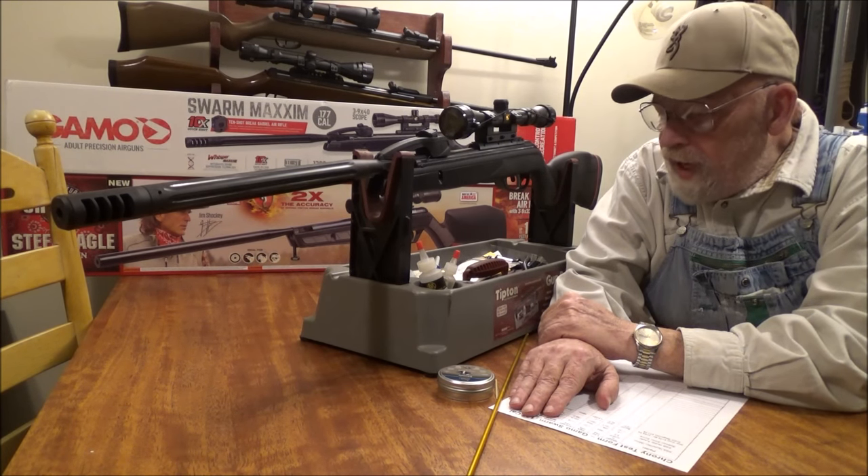I gave up on that gun. Then I got the Gamo Bone Collector Maxim — that one was bad, took it back, got another one, brought it home, and that one was bad too. I didn't even want to face the guy at the return line again so I kept that one and rebuilt it. Found the problem: chewed-up piston seal. Then I saw a really good price on a Gamo Whisper Fusion Elite, gave it one more try, and sure enough that one was bad too. I took it back and didn't even bother getting another one — why bring home one more defective pellet rifle?